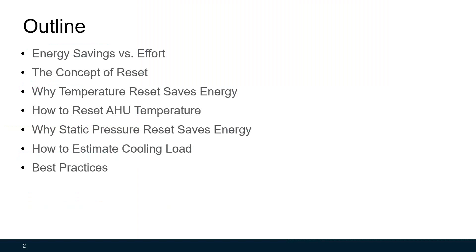We're going to talk about energy savings versus efforts first, then introduce the concept of reset. Following that, I'm going to discuss why temperature reset saves energy and how to reset air handling unit temperature, and why static pressure reset saves energy and how to estimate the cooling load. Finally, we're going to discuss the best practices for both strategies.